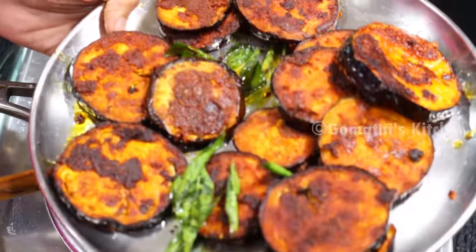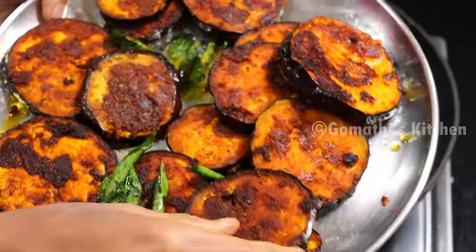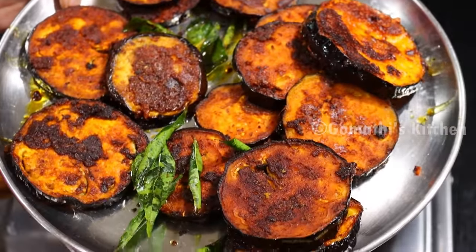Let's put it in the dough. Let's put it in two pans and make this dough.